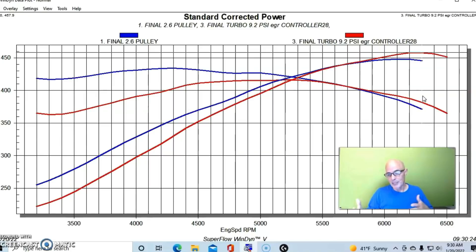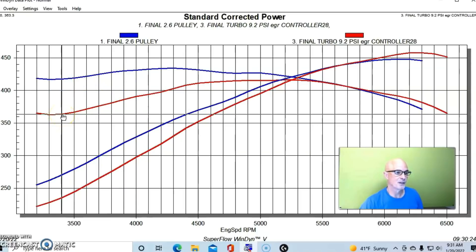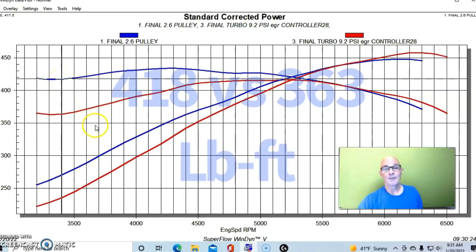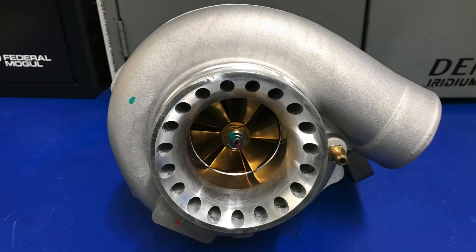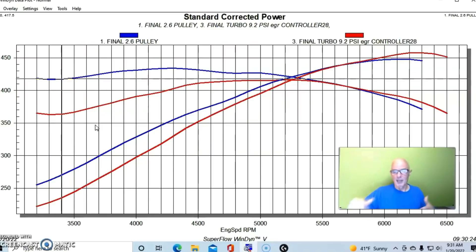If you take a look at the power curve — and this would be even more evident when you were in the car behind the wheel — down below 3500 RPM we have a difference going from 363 foot pounds with the turbo to 418 foot pounds with the blower. So the blower is making a lot more torque down low and is much more responsive. In all fairness, we wouldn't use an 800 horsepower turbo on this combination to make only 458 horsepower — we'd use a much smaller turbo.